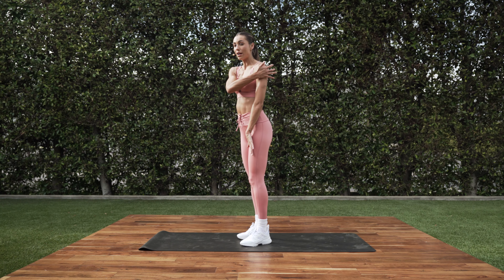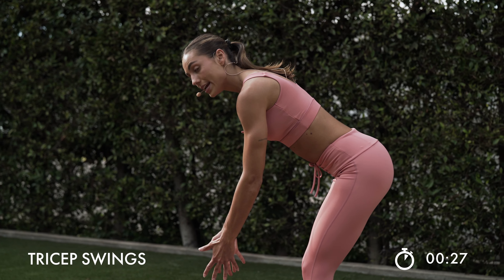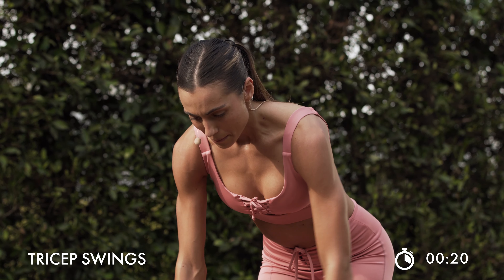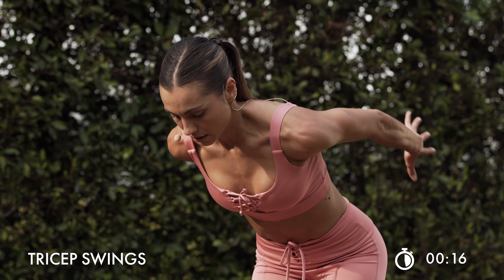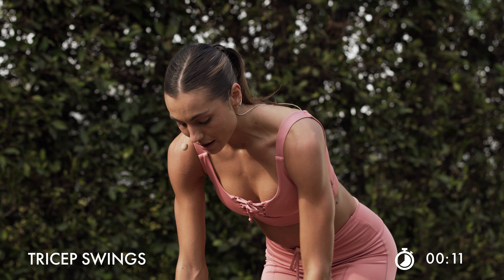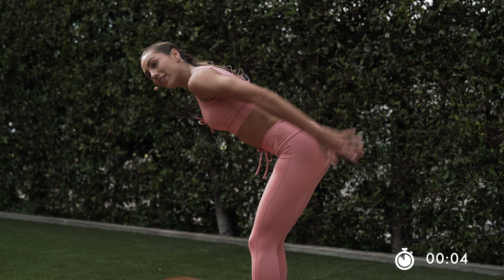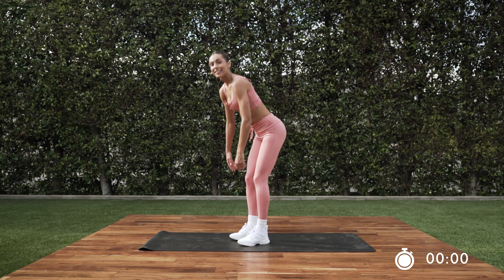We got those swings. Remember, our triceps are working here as well as our back. Right here — pulse it twice: 1, 2. Take it down. Squeeze. You guys are in charge of challenging your workout. Make it tougher by squeezing at the top and bringing it back down. We only got our circles left and you guys are done. In 5. Last 2. Last 1.